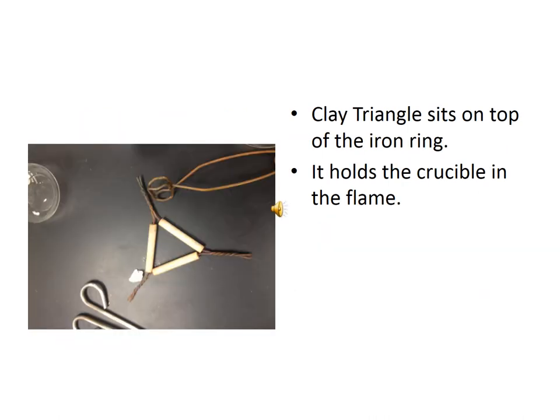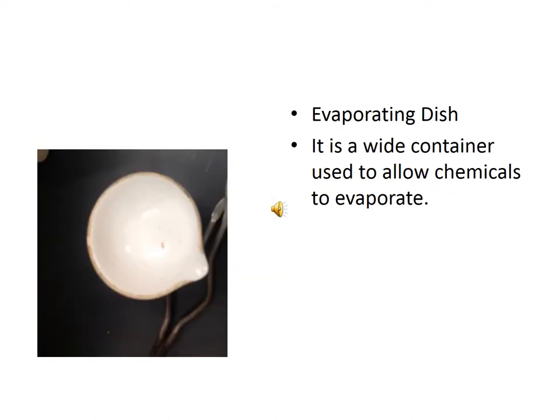This slide shows a clay triangle. The clay triangle sits atop an iron ring and is used to hold the crucible in the flame. Also shown here is an evaporating dish — a wide container used to allow chemicals to evaporate. It's simply a little bowl with a large surface area to enhance evaporation.